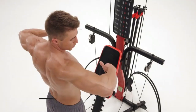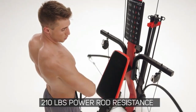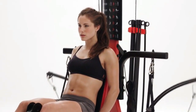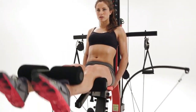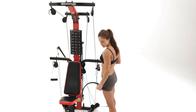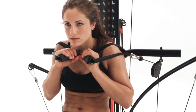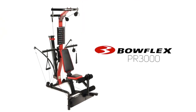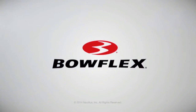When your workout is ready for more of a challenge, the standard 210 pounds of resistance is upgradable to 310. The harder you work, the harder power rod resistance works for you, delivering life-changing results. For efficiency, safety, and results, no free weight system or basic weight stack machine even comes close to a Bowflex home gym. The Bowflex PR 3000 — be fit for life.